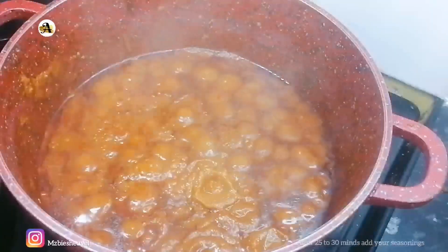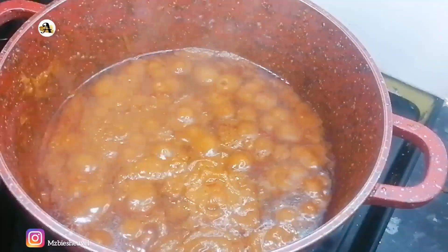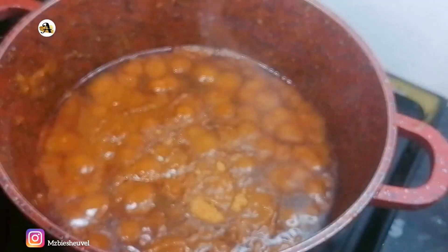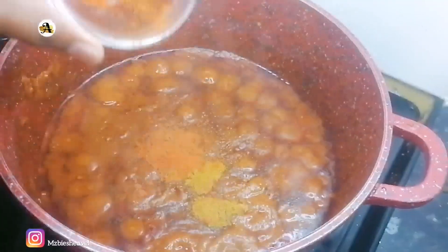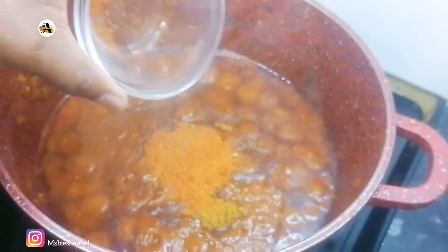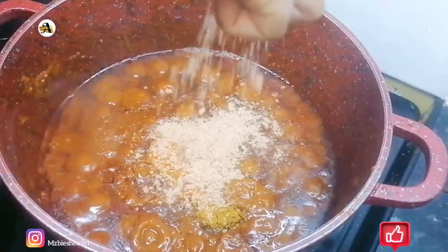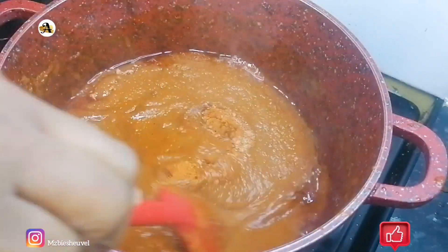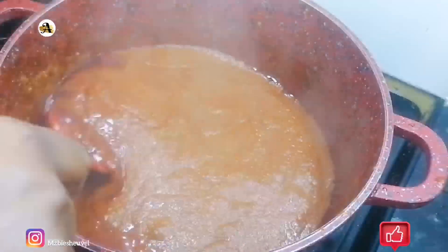I am now going to add flavors to the sauce: southern fried seasoning, curry powder, paprika powder, chili and garlic seasoning, and shrimp cubes. Once I have added all my seasonings, I will go ahead and mix this well. You can use any seasonings of your choice.